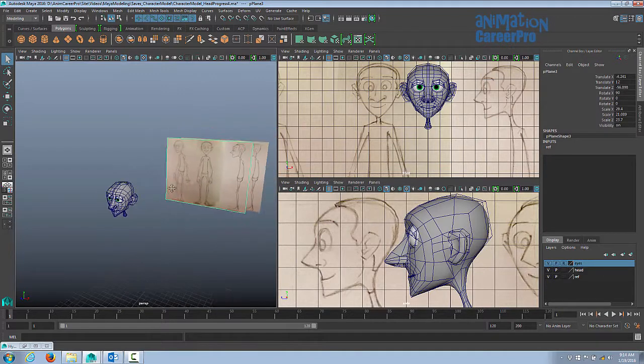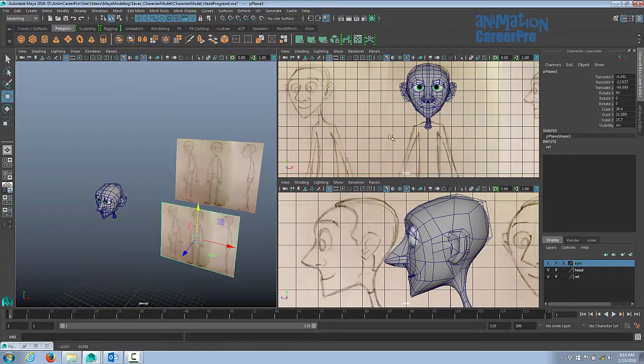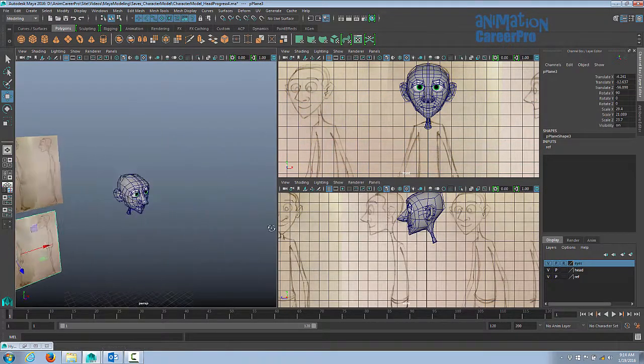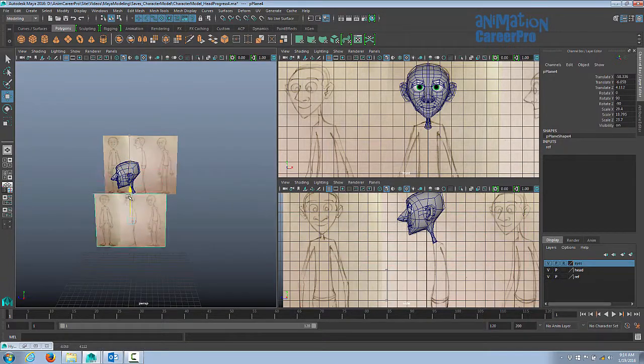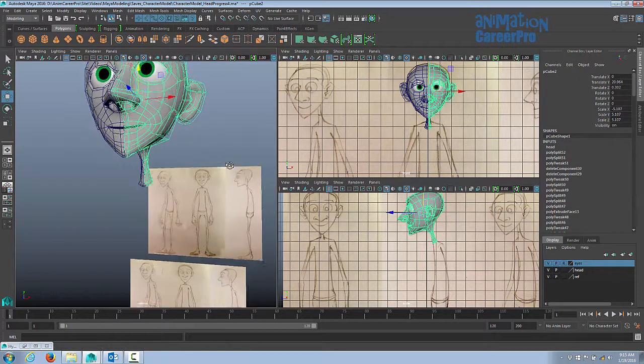We duplicated this reference earlier so we can see the head beside our model. I'm just going to move this down so I can see the reference behind the character. We'll do the same thing with the side view. What I like to do is get the main torso in first — the main torso and pelvis — and then we'll extrude the arms out, then the legs, and continue with the rest of the body after.